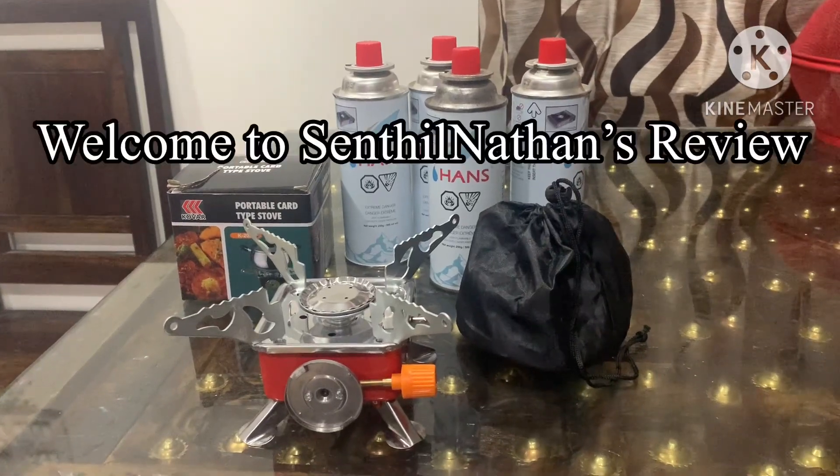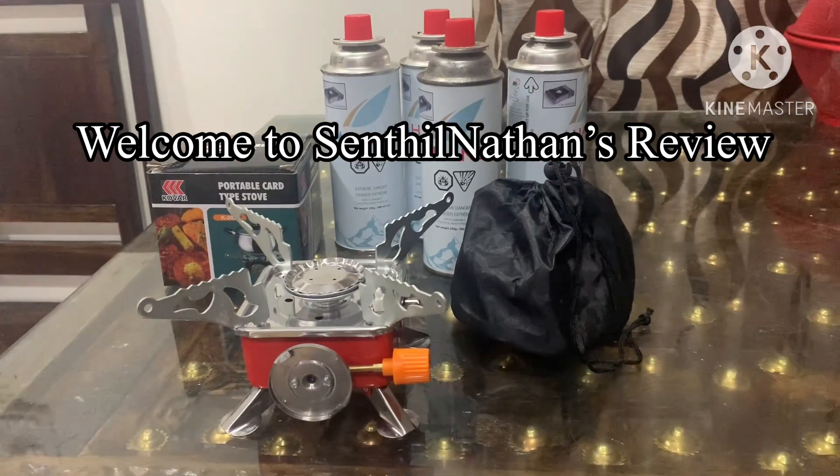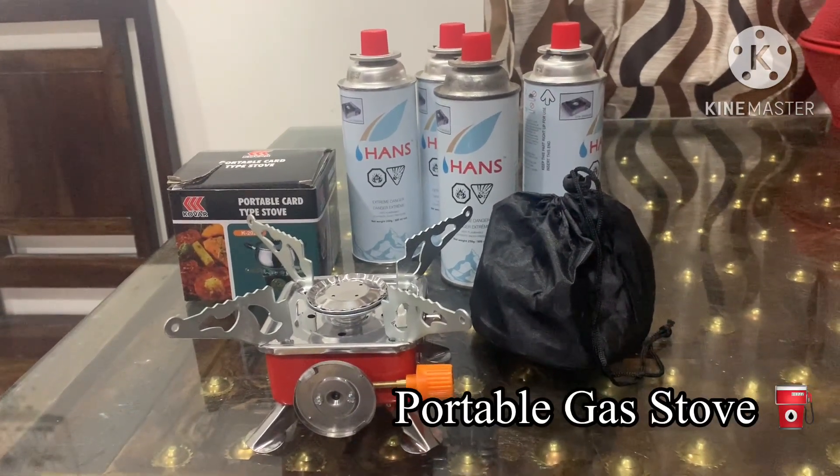Hi Friends! Welcome to Sendhil Nathan's Review. In this video, I will review a portable stove. If you know the name, you will know what it is.